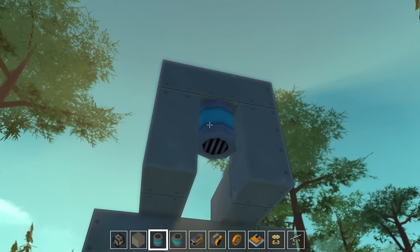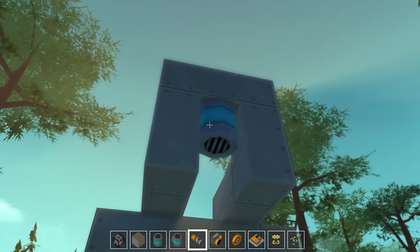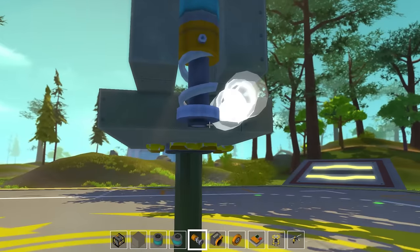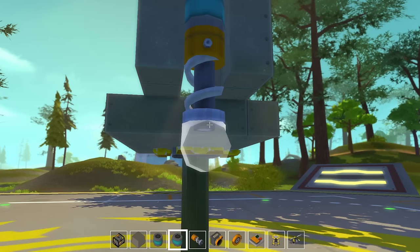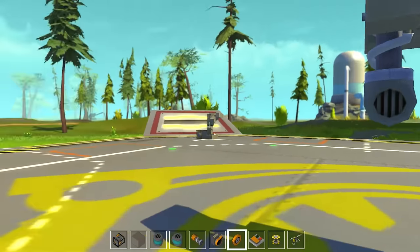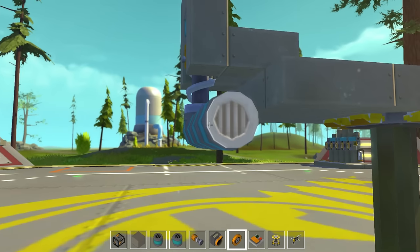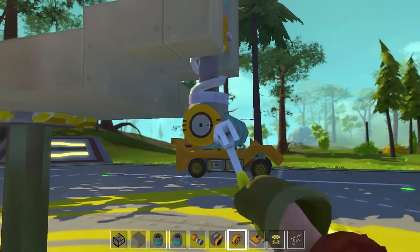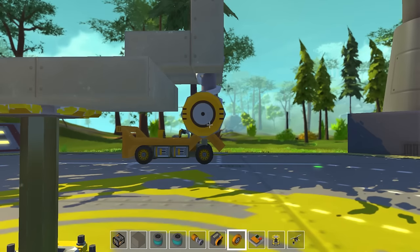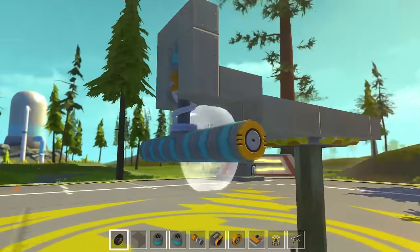For suspension we're going to use a sporty suspension because it's a sporty car. Unfortunately you can't attach suspension to bearings directly, so you need an intermediary block. Down here we'll use pipes for roundness and to avoid binding, since square blocks tend to bind up. This is where we use that concept: bearing, pipe, two pipes, three pipes for four gears — one, two, three, four — then the same on the other side. Then we take our sporty wheels and put them on the outside.